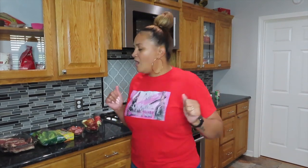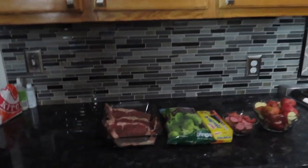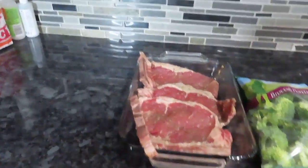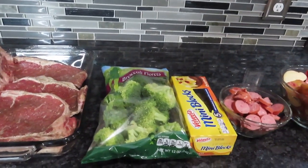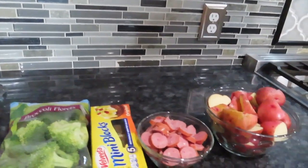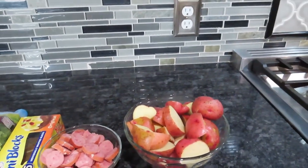Anyway guys, let me show y'all what we got here. So I got some steak, I got some broccoli the easy way and I'm going to put a little cheese on it. I got my sausage that I'm going to fry and put in with my potatoes.